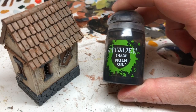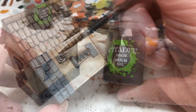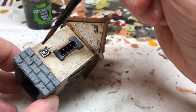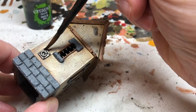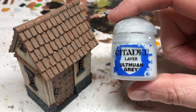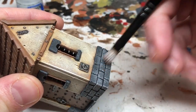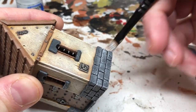Then we're going to use Nuln Oil, which will go over all of the metal elements — that's a standard thing to do with metal, give them a Nuln Oil wash. But I'm also going to apply it over all of the stone areas: the stone lintels and the brickwork around the base. Then I'm going to switch to Ulthuan Grey and do a heavy dry brush over all of the stone areas to bring out all of the nice detailing on those stones, and that's also going to go on the lintels around the windows.